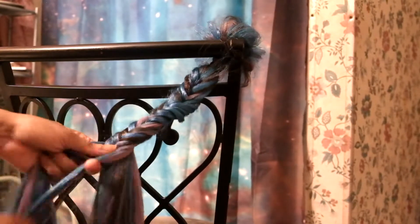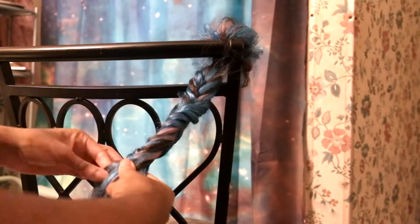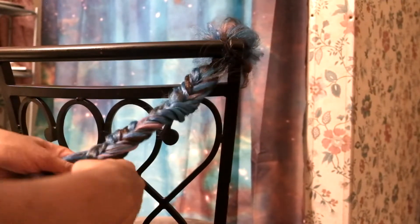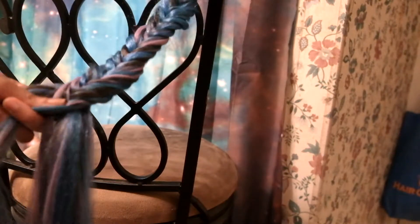Now you can see the lilac coming in as just a nice highlight in the braid, with it being predominantly blue. Also using the darker hair gives the illusion of your real hair if it's darker, coming all the way to the end of the braid without it being so stark in contrast to just pure color.